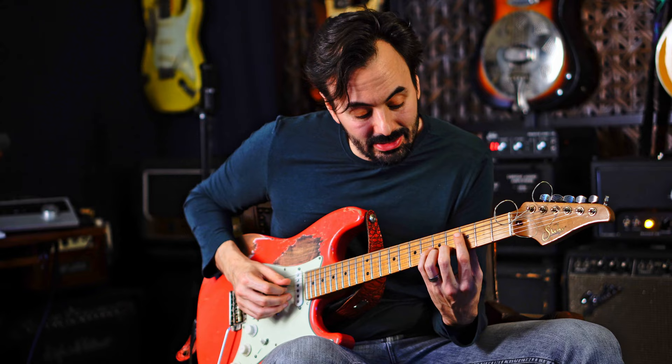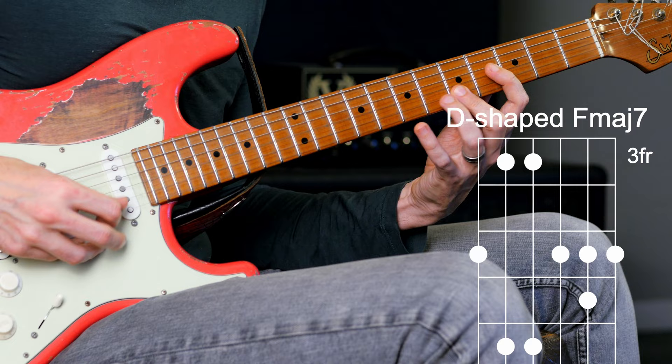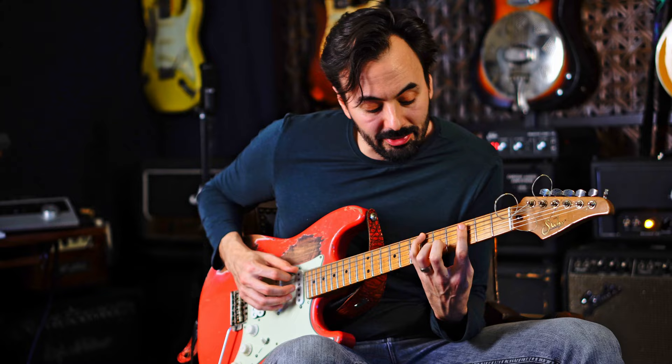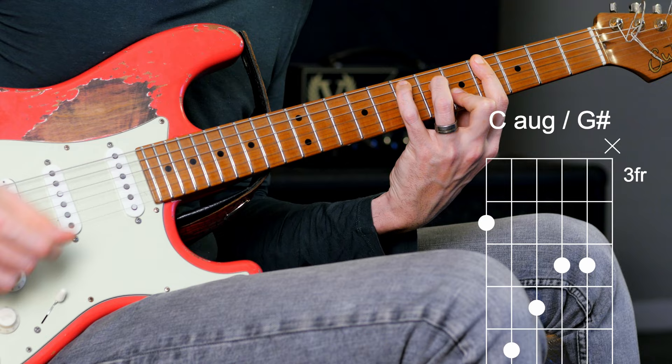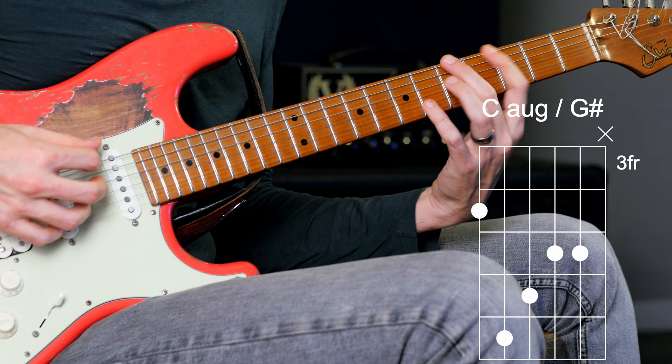Here is that A-shaped augmented form over that C. So let's visualize that chord right here. And then I'm going to resolve to F with this D form. So if I'm just thinking about the forms — going to this, resolving to that. Not the most beautiful chords, but as shapes, they really work.